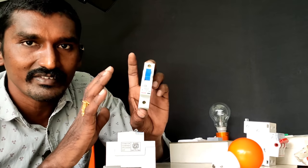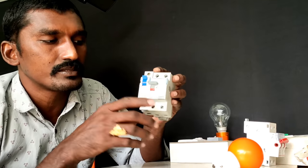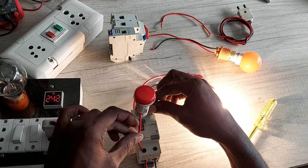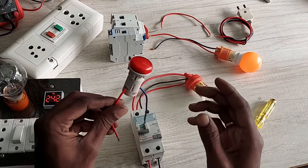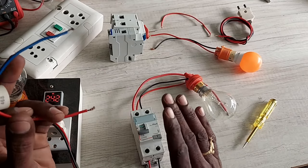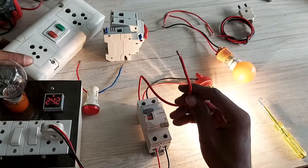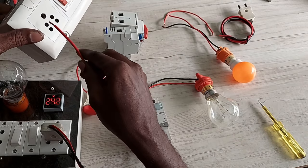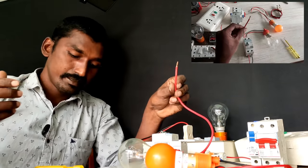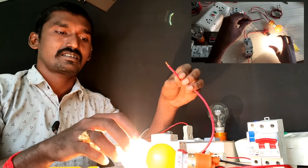This is different from short-circuit protection and power load protection, which is what an MCB does. The RCCB is focused on leakage current protection. If you have a connection with a light or fan in the house and there is an accident, the RCCB will trip and protect you in the house.